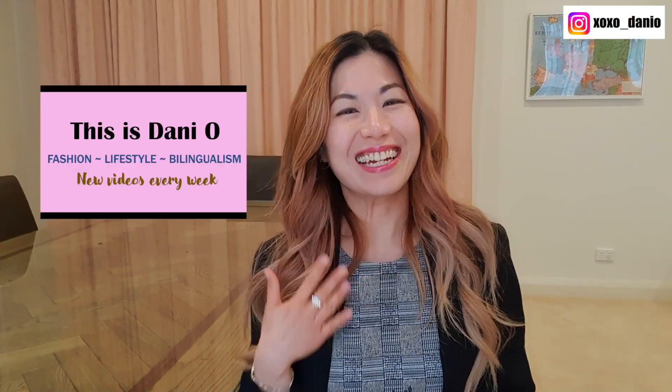Welcome to my channel. I'm Dani and in today's video I will be demonstrating what fits in the Quilted Coach Madison. If you're interested in an in-depth review, that one will be coming up on my channel really soon. Go ahead and subscribe and turn on notifications so you'll be informed when that video becomes available.